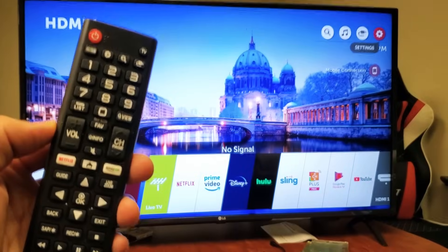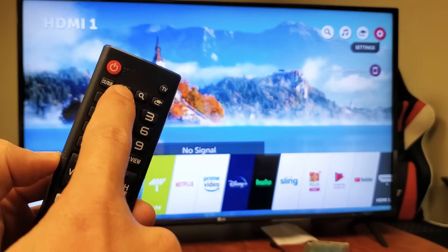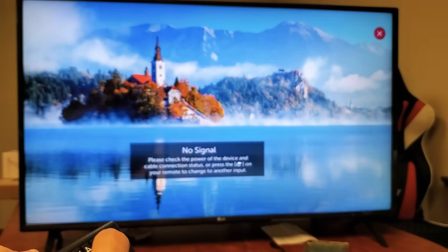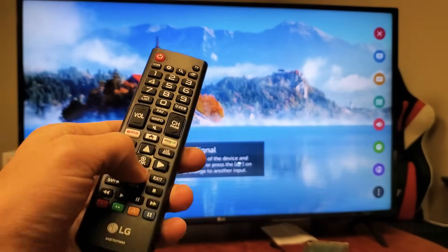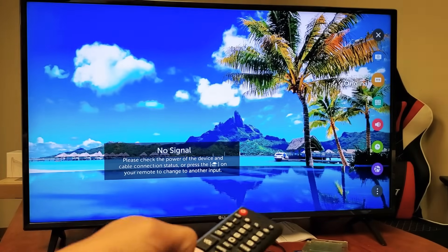Or an easier way: look at your remote and you should have a settings button there. I'll click on this button right here — that's going to take me to settings. Now what you want to do is go down on the right-hand side, all the way down.